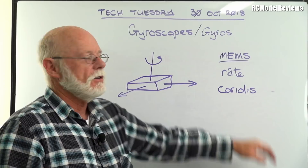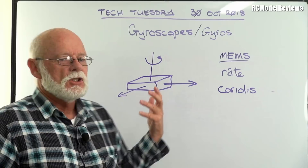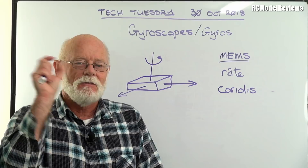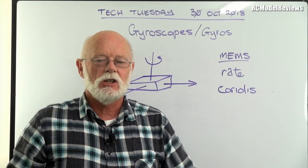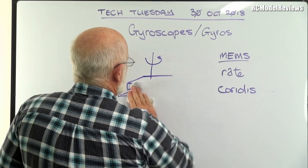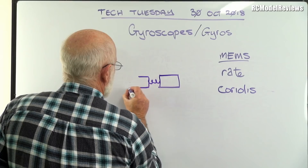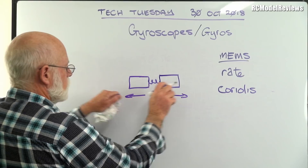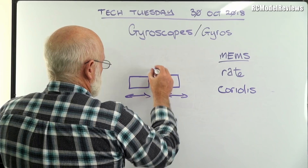Inside these MEMS gyros on our little circuit boards, there are little bits of silicon which are vibrating back and forth really quickly — that gives them their linear motion. Obviously we can't keep going in one direction or it'd hit the side of the chip, so it doesn't matter if it's moving one way or the other as long as it's moving. Usually they use a couple of them on a single axis — these things vibrate out and in, out and in, backwards and forwards.